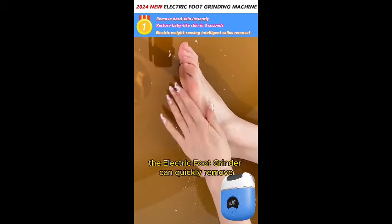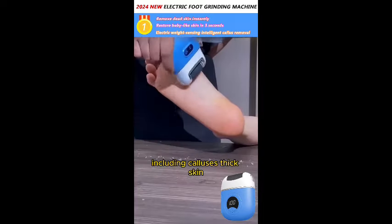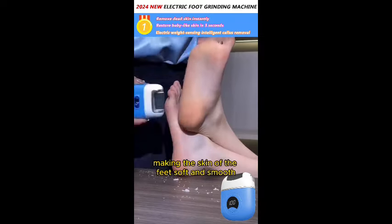The electric foot grinder can quickly remove aging cuticles from the feet, including calluses, thick skin, dead skin, etc., making the skin of the feet soft and smooth.